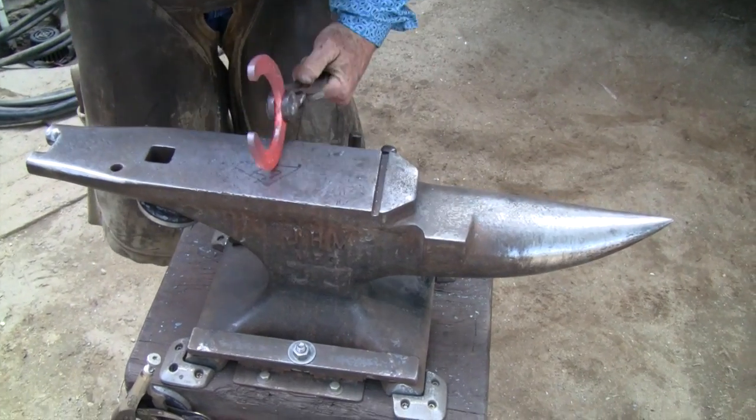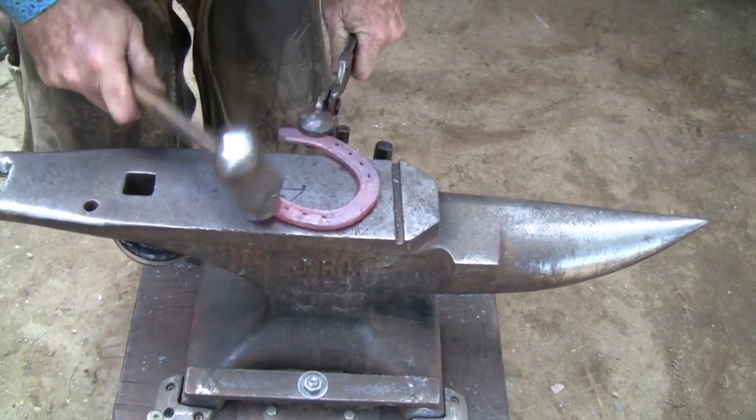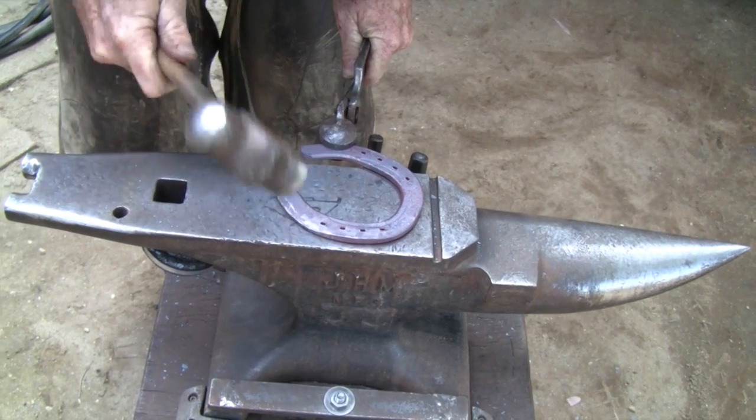The hammer is at about a 35 to 45 degree angle, and I strike straight down. The bevel starts at about the heel nail to about half the stock width at the heel, beveling to half the stock thickness.